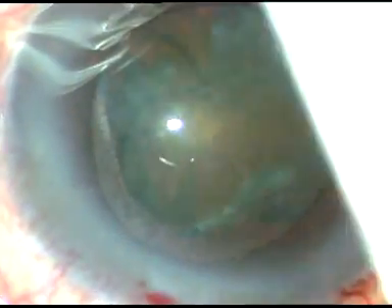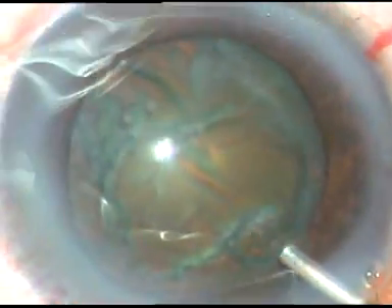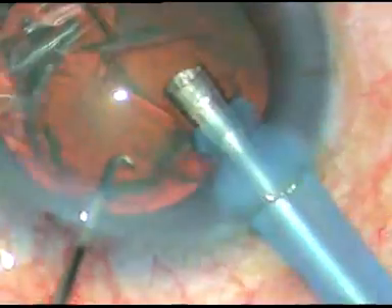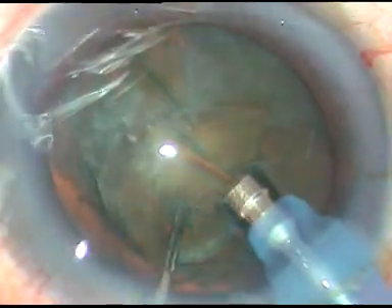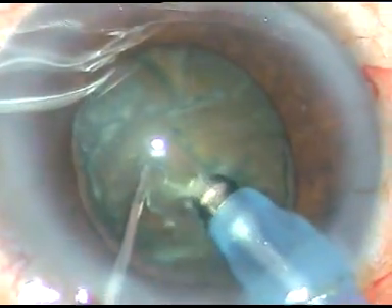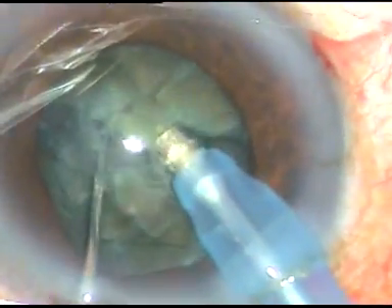Some more viscoelastic substance is injected into the anterior chamber and now is the time to enter into the eye with the tip of the phaco handpiece. This is Oatley's cataract grade 3 phacoemulsification. Now, see what happens — as I try to chop the nucleus, the pupil has become small.